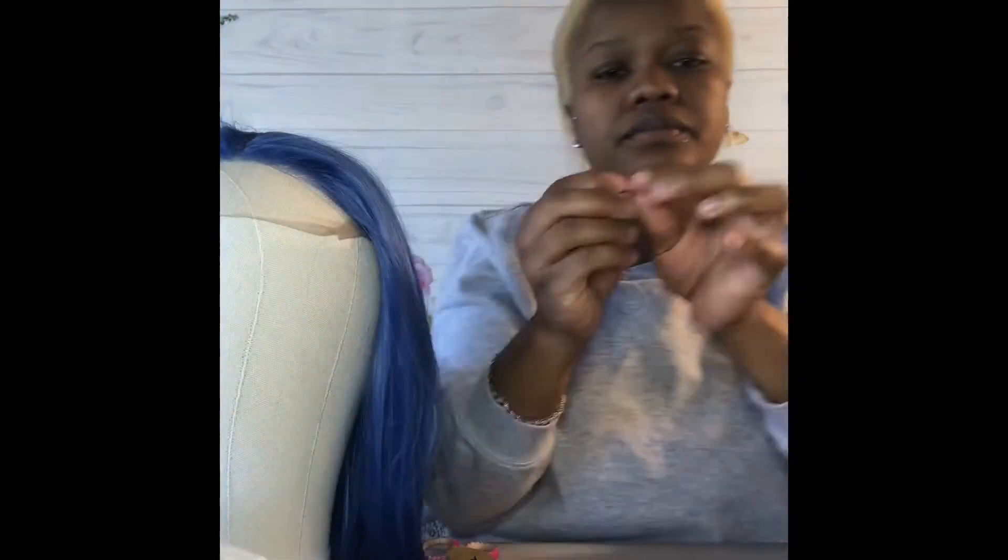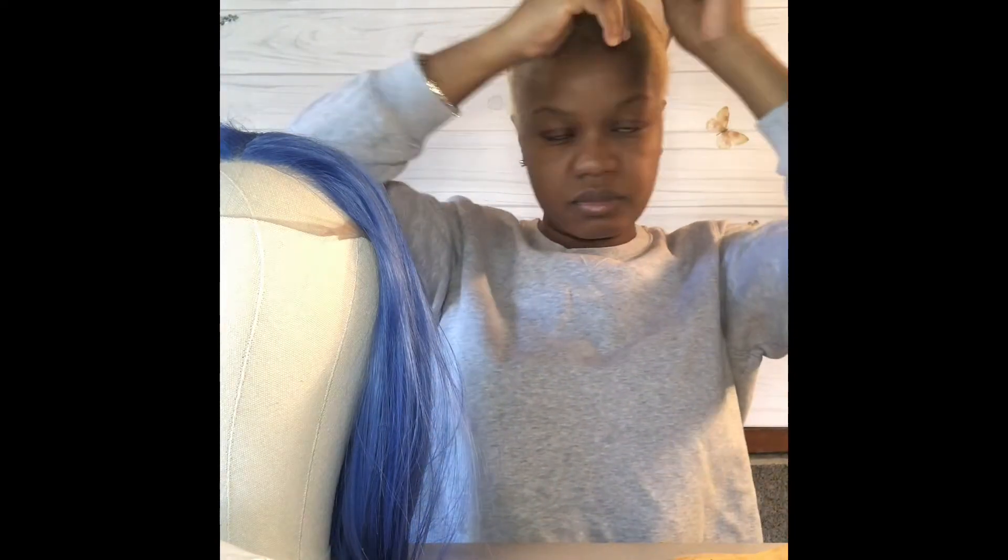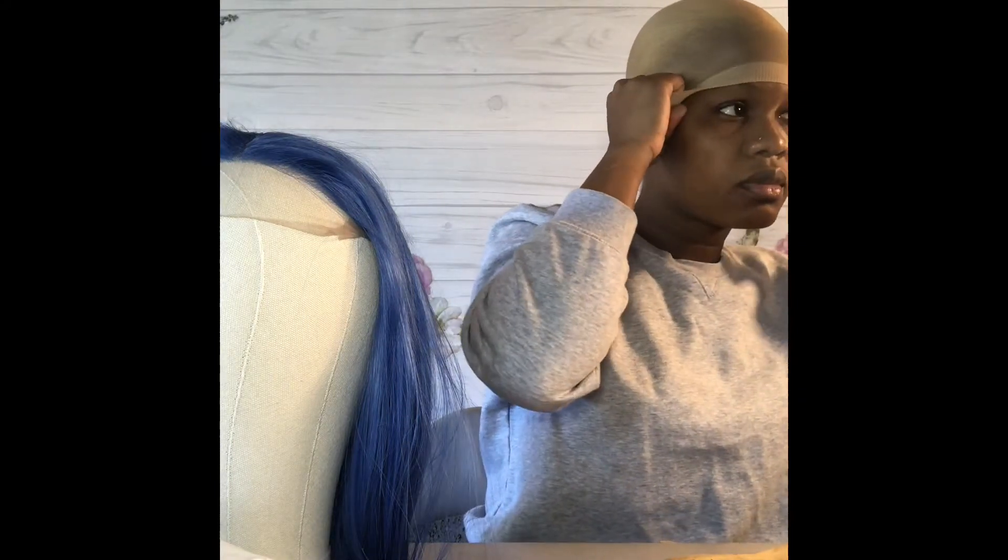Before I put any cap on, I like to lay my hair down. If you guys have braids or long hair, I highly recommend that you braid it down. If you can't, put it in a low ponytail in the back, as low as you can, then braid it and pin it down — definitely to where it's not obvious. My hair is a lot shorter, so I just have a little baby ponytail in the back, which is very convenient for me.